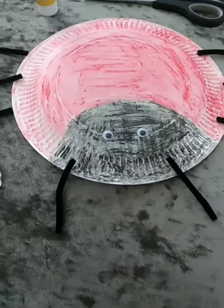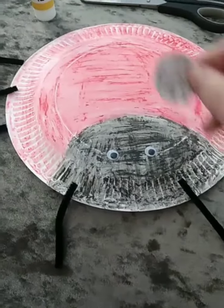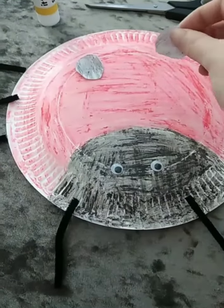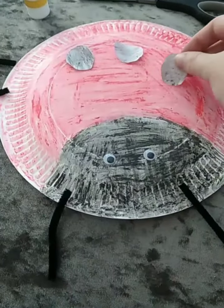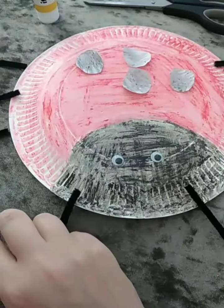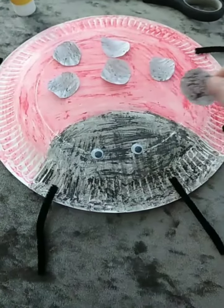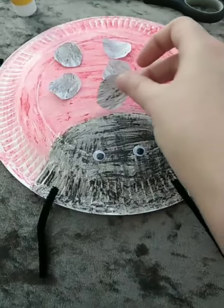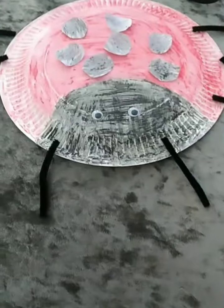So I'm going to count how many dots I would like my ladybird to have. So my ladybird is going to have one, two, three, four, five, six, and seven. But you can choose as many spots for your ladybird as you like.